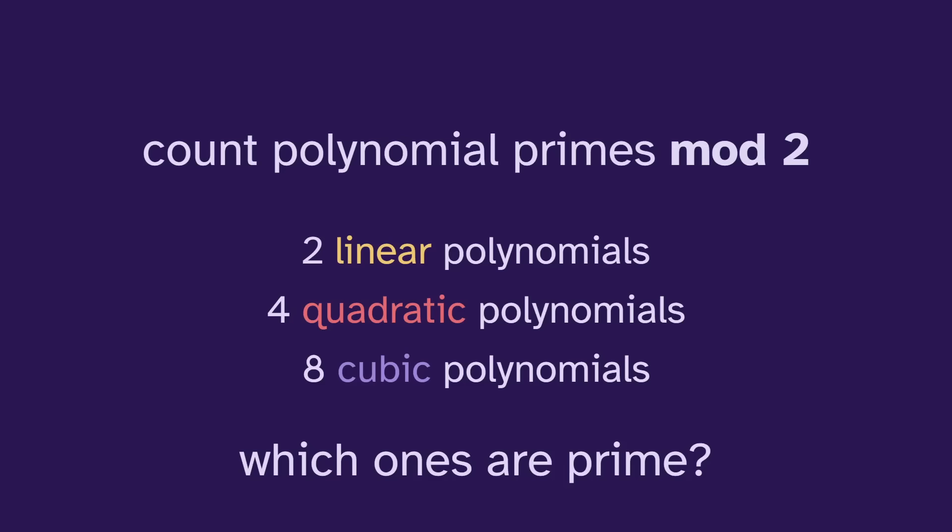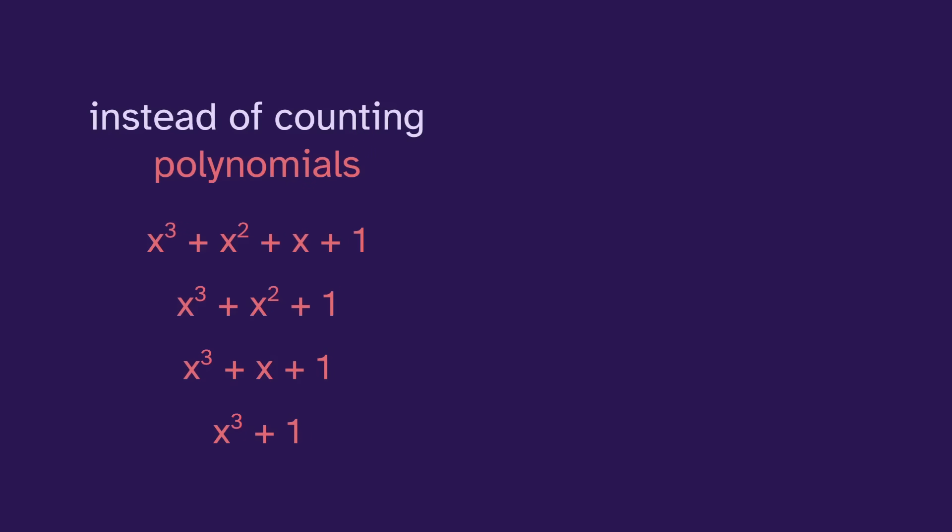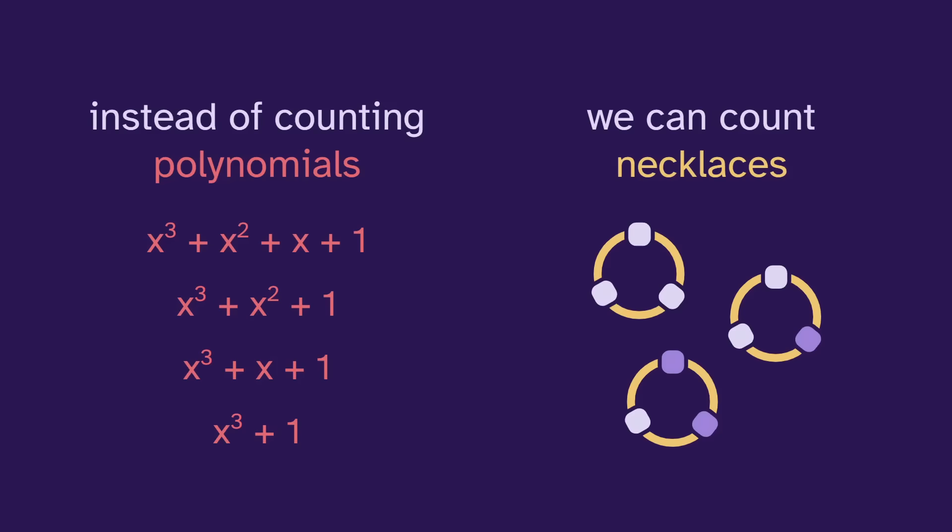This problem is pretty tricky, but it turns out that instead of counting polynomials, we can count necklaces, which makes the problem a lot easier. At first this connection is not obvious, but by studying the necklaces, we can gain a deeper understanding of these prime polynomials.